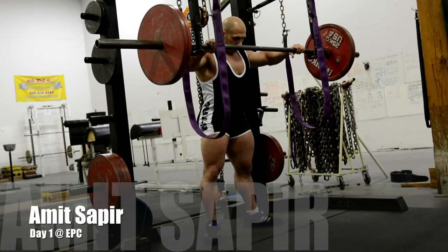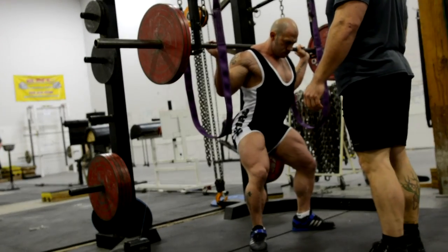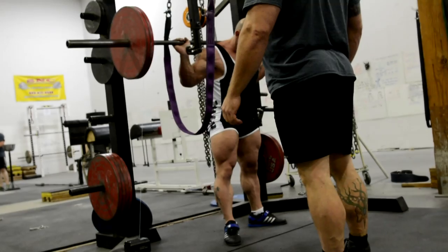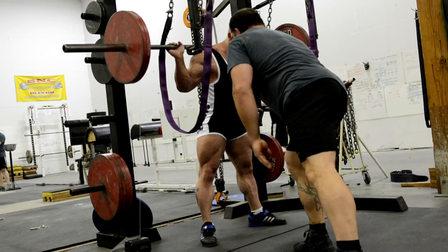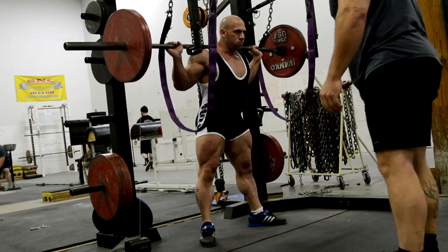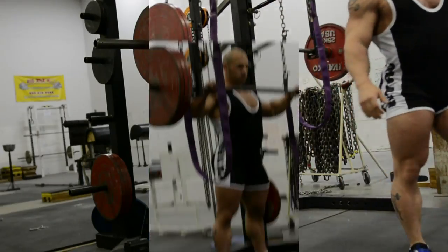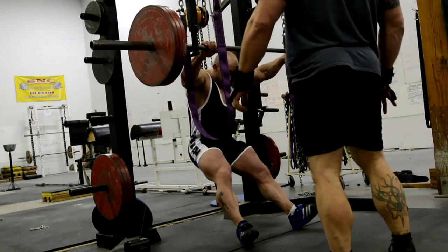This is Amit Sapir. He's planning on doing GPA worlds in three weeks and trying to make an attempt at the raw, no-knee-wrap squat record. Unfortunately, Amit's been Olympic squatting — he was an Olympic lifter in his background — for the last 20 years and is a current IFBB pro with some huge quads. Those massive quad development combined with all that forward knee drive and inward knee drive from his Olympic lifting days basically made it impossible for him to hit depth. He was squatting hams to calves and he was still high.